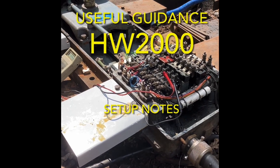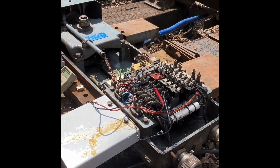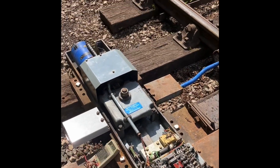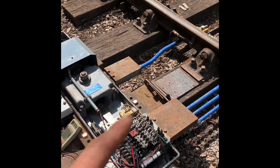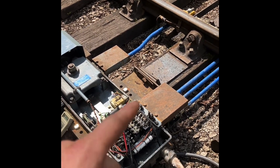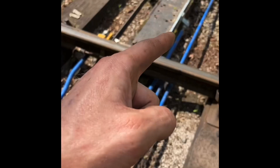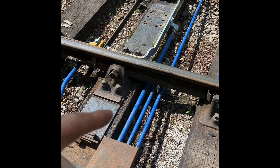Very brief notes on setting up a HW2000 machine. Starting with the actual bits and pieces: the machine itself can have the drive out the left or right-hand side, detection rods out the left or right-hand side. If you have to turn the rods round you have to swap them as well — they are handed. You've got drive rod, lock rod which goes to the middle to the lock stretcher, and then two detection rods, a short and a long one.